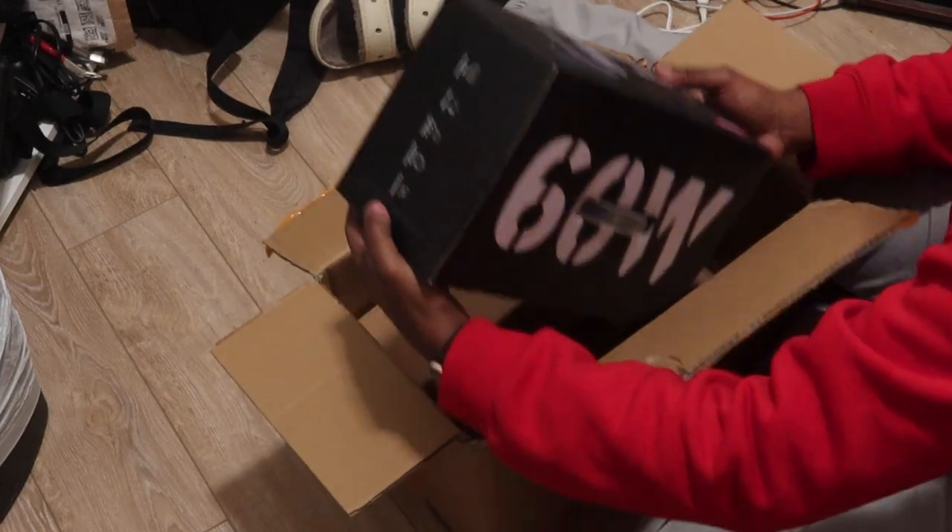Over the course of my time creating content, I have run into several issues with lights, whether they be panel lights or more expensive lights. One of the things that always comes down to purchasing lights is the cost. If you go with cheaper lights, sometimes you risk the batteries dying really fast, having to purchase additional things, the lights just not working or not being color accurate. Then you can go the more expensive route, but then you have to cough up the cash to get the lights in your possession and figure out all the extra features. The light we're looking at today solves a lot of those problems.